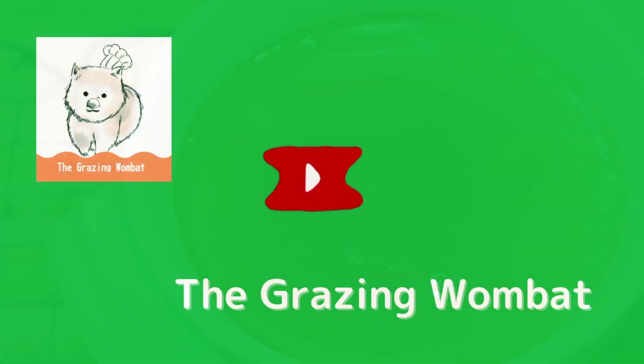After checking this video, please consider clicking like and subscribe. Thank you!